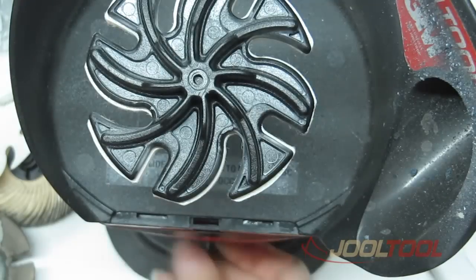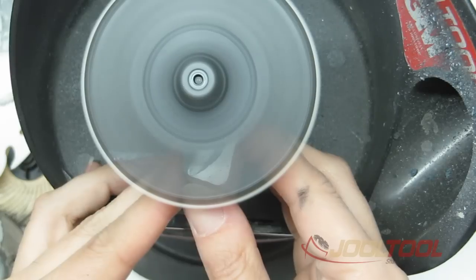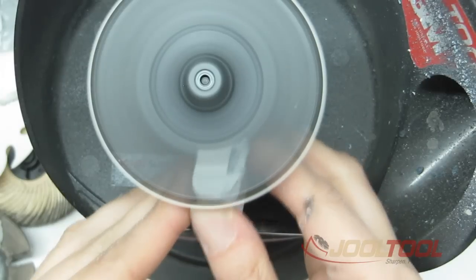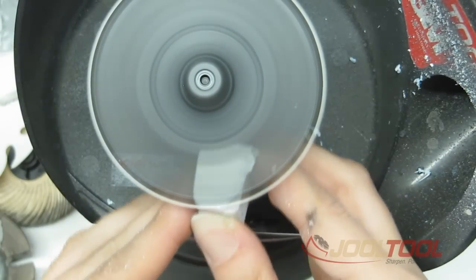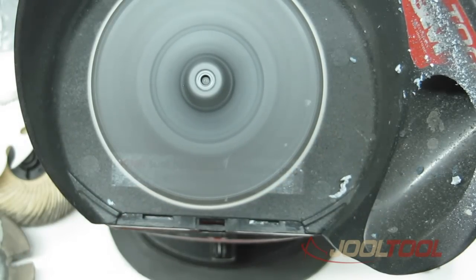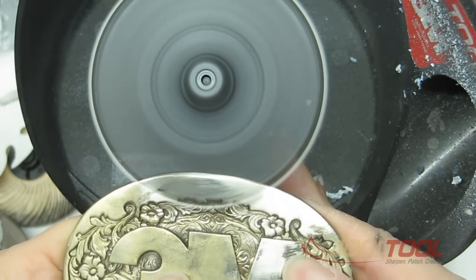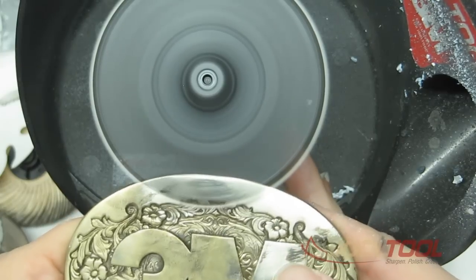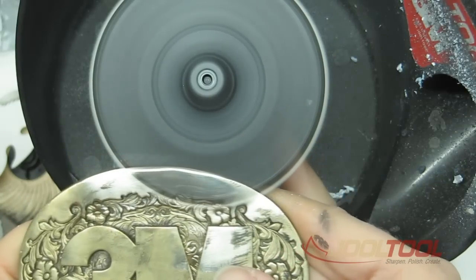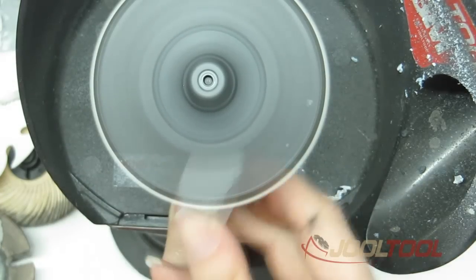Apply the high polishing jewel tool compound liberally — saturate every fiber of the felt, getting it into the corners, inside and outside. Then grab something flat and metal so you can press the compound into the fibers of the felt all the way to the edge, and apply another liberal amount.